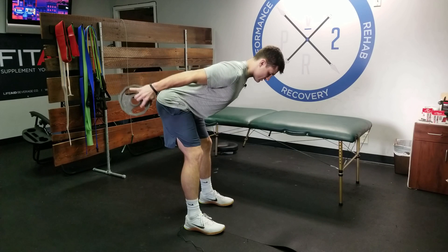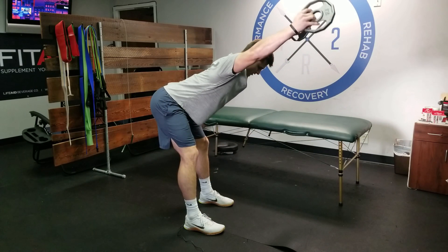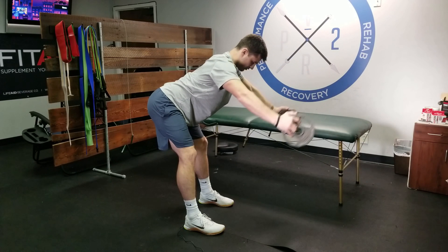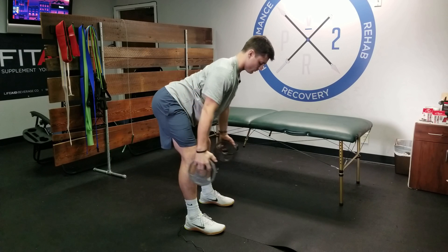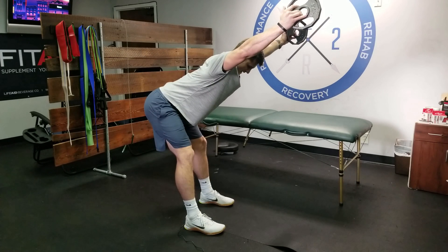Then transition from V to overhead Y. You'll feel your weight shift to your heels big time when holding these hand weights. Your back has to provide stability throughout the entire exercise.